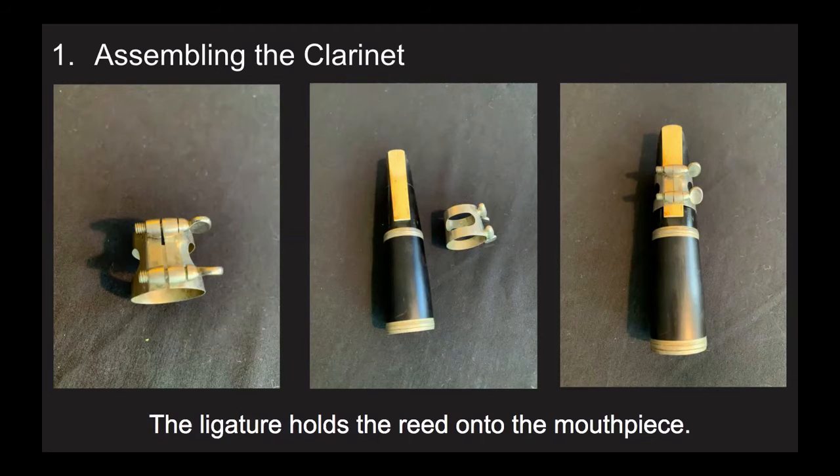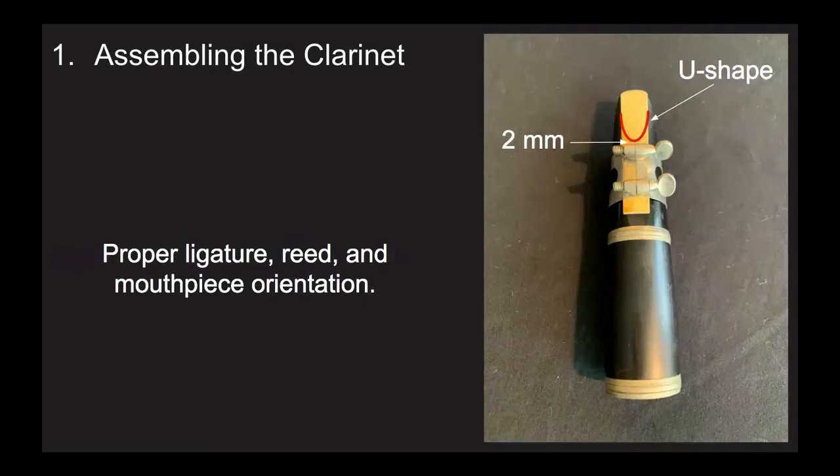There are many variations on ligatures, so if yours does not look exactly like mine, that is okay. Some are made of different materials, and some have the screws in a different place. But almost every single ligature is meant to have the screws on the right when you're done putting the ligature on the reed. The ligature should be finger tight — only tight enough so that the reed doesn't move when you play. You don't want to over-tighten your ligature and strip the inside screw. It's easy for your reed to become off-center when putting the ligature on, so simply loosen the screws a little, adjust, and try again. The top of the ligature should be two millimeters below the apex of the U-shape of the reed.